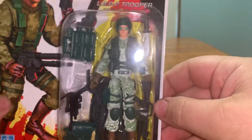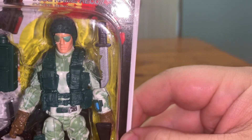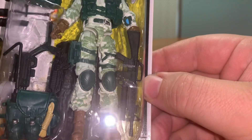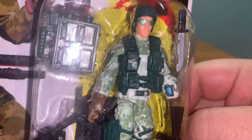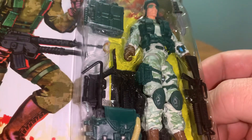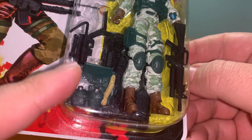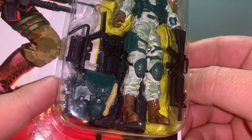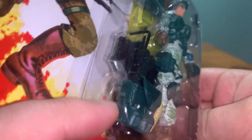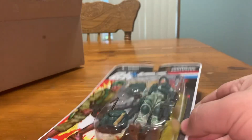I got the Club Exclusive Recoil and I really like his camouflage. He came with quite a few accessories. It looks like that was from the 25th Lieutenant Falcon, but it comes with a place where you can put his knife. Let's open them up.